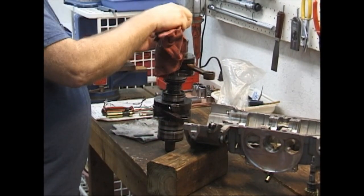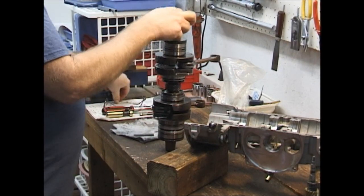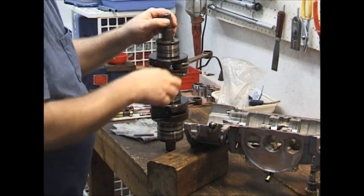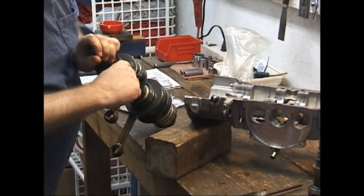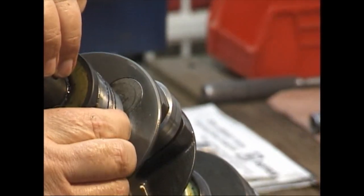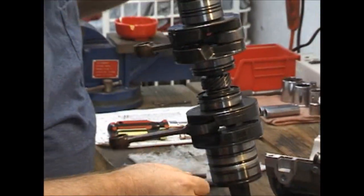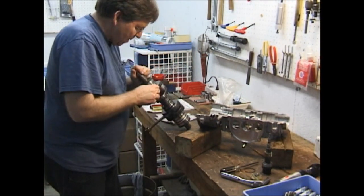How do we know how old an engine is? The castings have different marks on them that tell you when the castings were made. But the very last thing they make before they assemble these engines is the crankshaft. If you look at the date on the crankshaft — it's usually on one of these plugs — you will see that this crankshaft was made in '01. So this is a 2001 crankshaft; it's now 2005. They usually have a month stamp on there too.